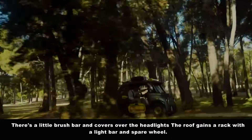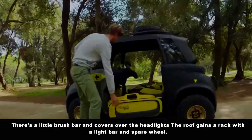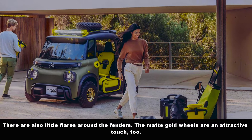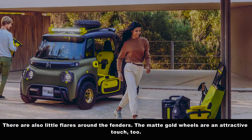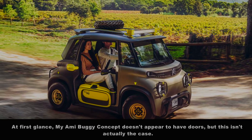The roof gains a rack with a light bar and spare wheel. There are also little flares around the fenders, and the metal gold wheels are an attractive touch too.